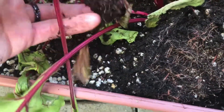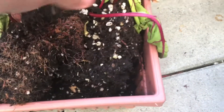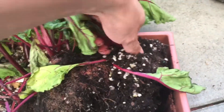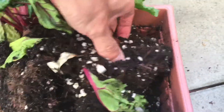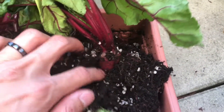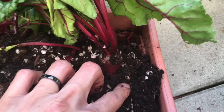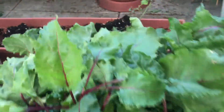This one is not non-existent at all. Yeah, this one is tiny too. So I pulled up all the beets as you can see, and right here it's all the leaves we have.